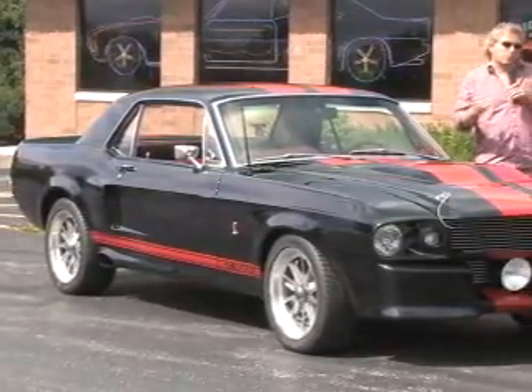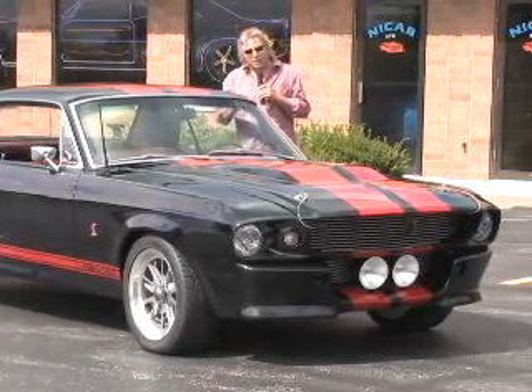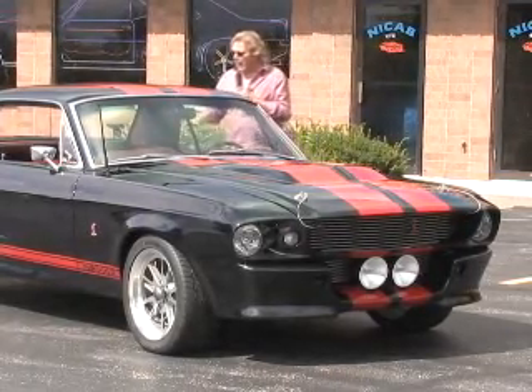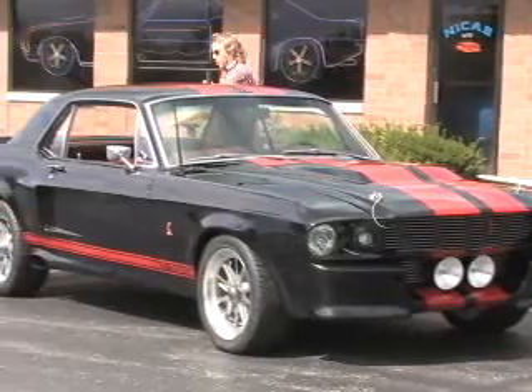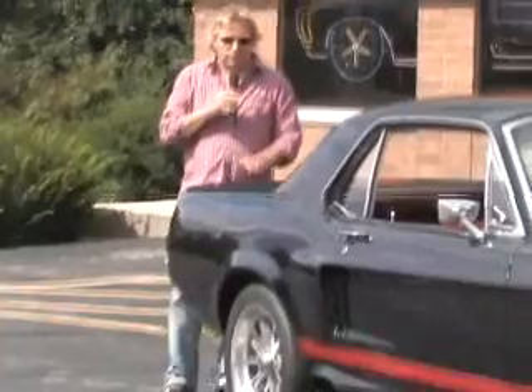When I look at the coupes from the side when they're done in the version of the Eleanor, and I see the way that the roofline flows back to the spoiler, which flips up here in the back, it's just got an incredible look to it.